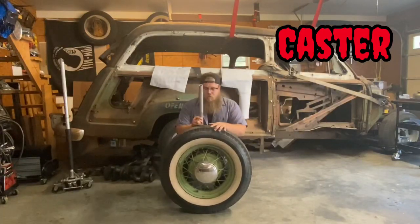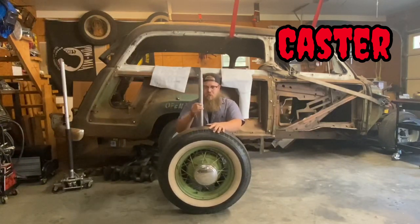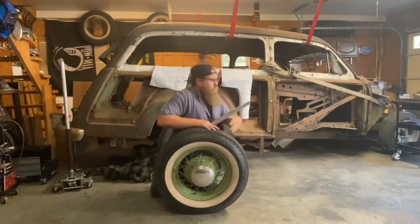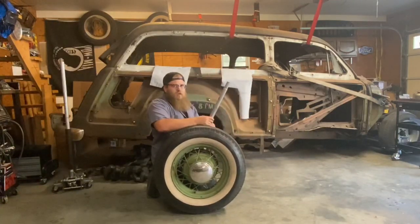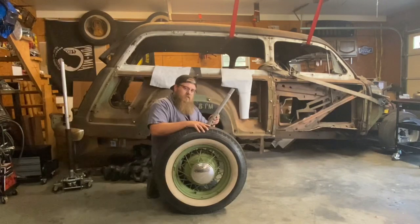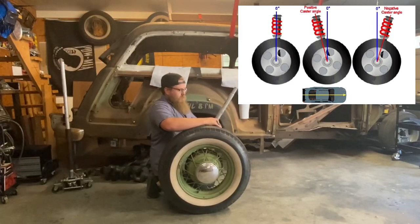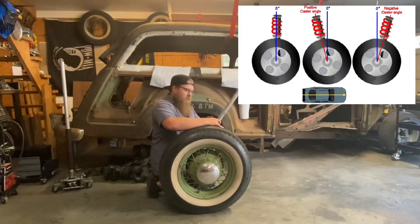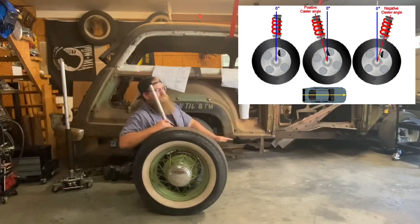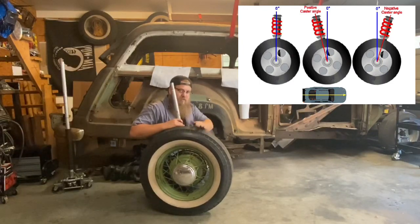Caster determines where the weight of the vehicle is laying on the tire. Let's say this rod right here is our spindle — the spindle is bolted to the wheel. Let's say this is the front of the vehicle, and this is our strut rod. As I'm driving forward, if the strut rod is pointed forward like this, that's negative caster. If I'm driving down the road, my tire, since it's on this plane, is trying to drive into the ground. As I slowly pull it back up, it starts to drive parallel with the ground and further wants to drive up in the air. Obviously you're not going to pop a wheelie from positive caster — that's just how the weight of the vehicle sits on the tire.